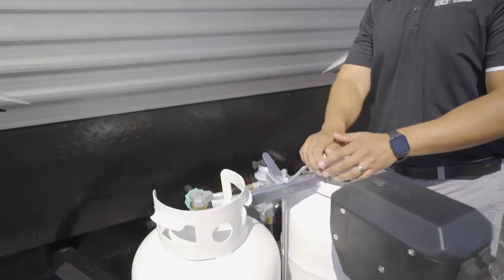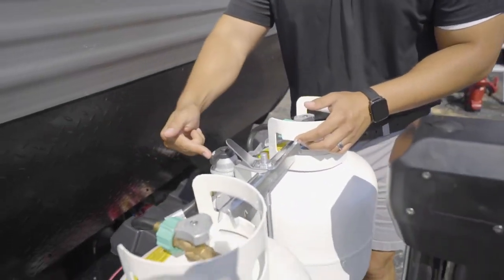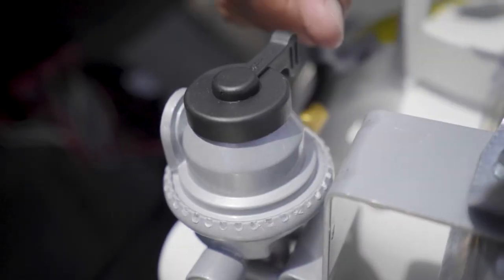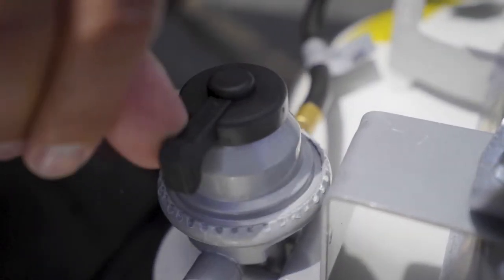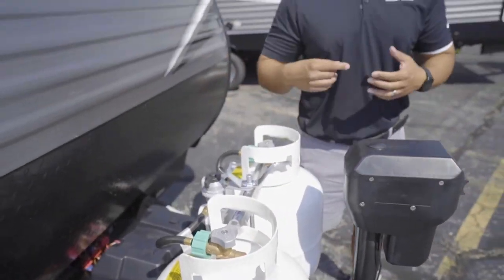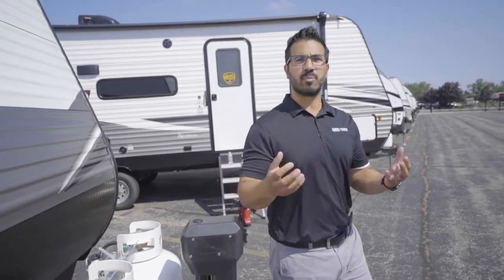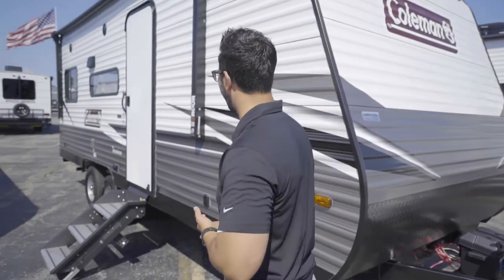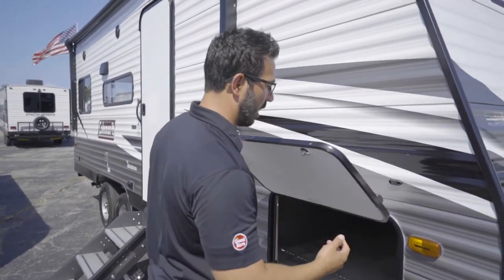Right behind that are your two 20-pound propane tanks. Your switch-over will be right here in the center — you'll see where it says 'supply' and it points to the tank currently in use. Open that tank up and it will feed propane into the RV, which helps run things like your furnace and your water heater.